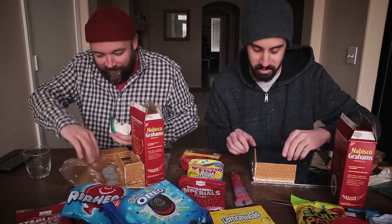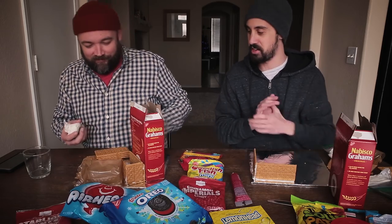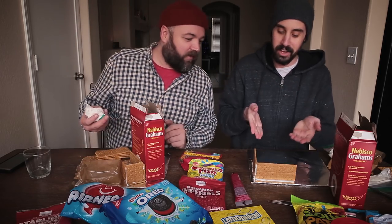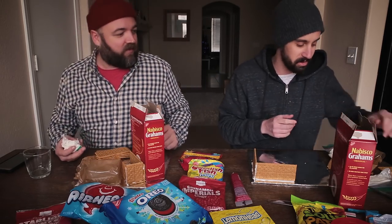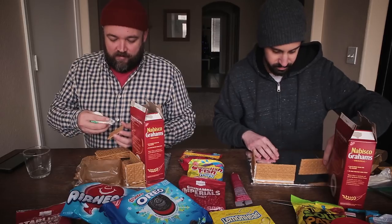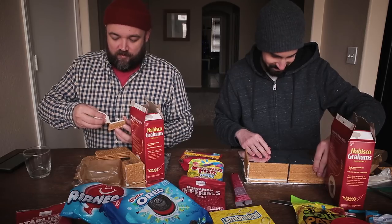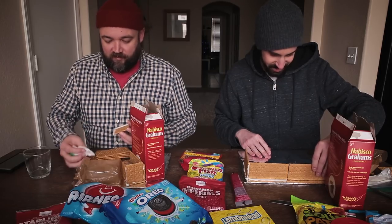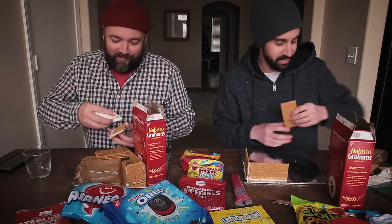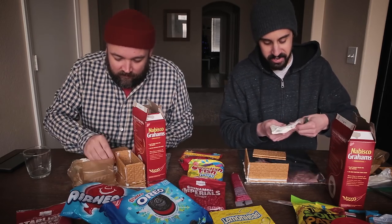How's your frosting working out over there? Your totally lukewarm liquidy frosting that you said was going to be totally adequate — how's it holding things up? I see you're using a box just to make your wall stand. Look at how mine is standing on its own. I'm trying to make something modular — it's not necessarily going to be in the place that it is right now. Which maybe I should have planned a little bit differently. Do you think you're winning already? I think I'm already winning.